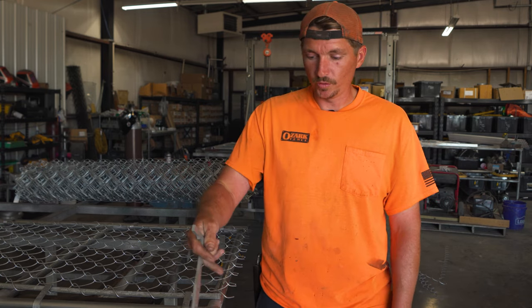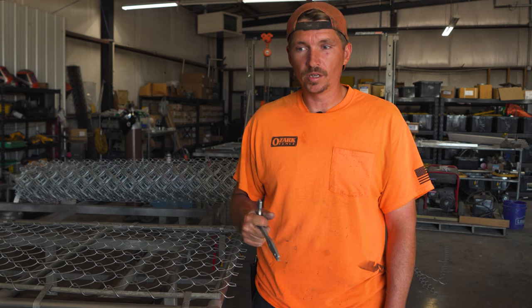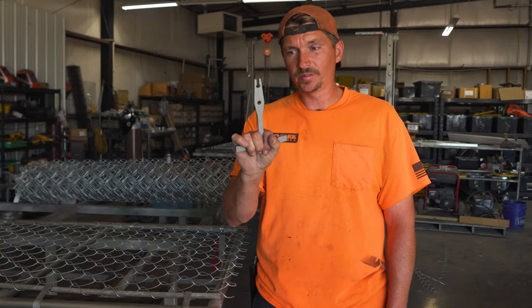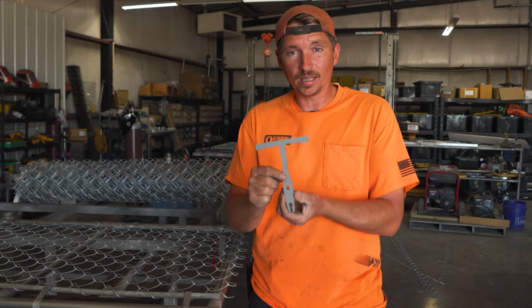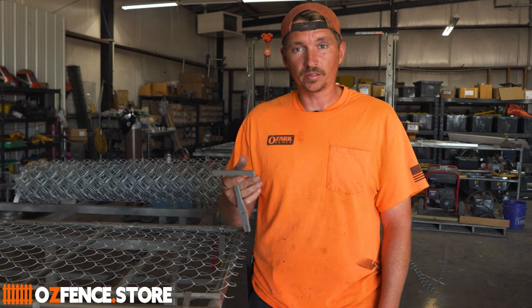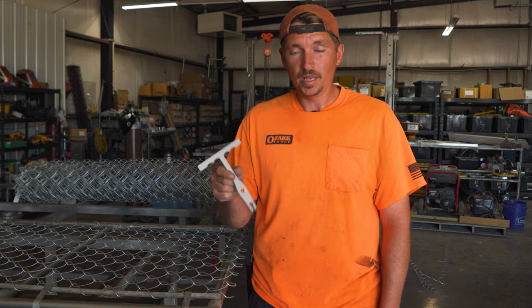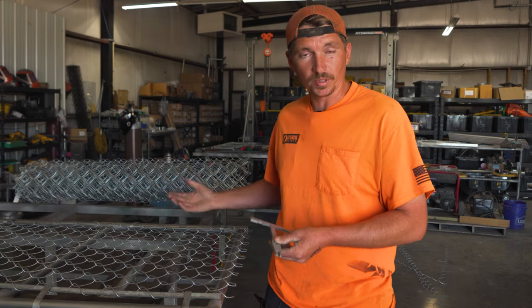So we just got done doing the gate with the welding pliers — that's typically what I use for tying ties. I'm a welder and I'm partial to them. But anyway, we're going to do this next one with the knuckling tool that you can find at our online store at ozfence.store, and we'll take a look at how these perform. I've used them before and I really like them — it's much faster and much more consistent, but I'll let you be the judge.